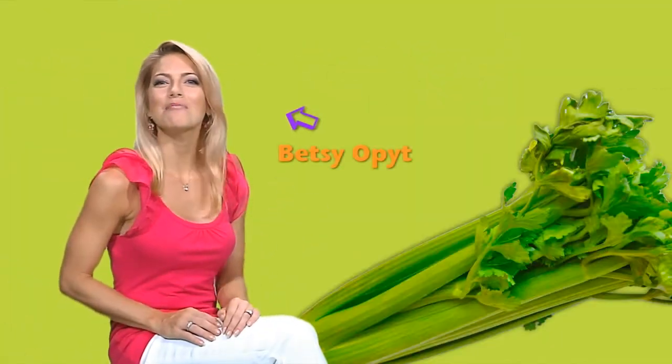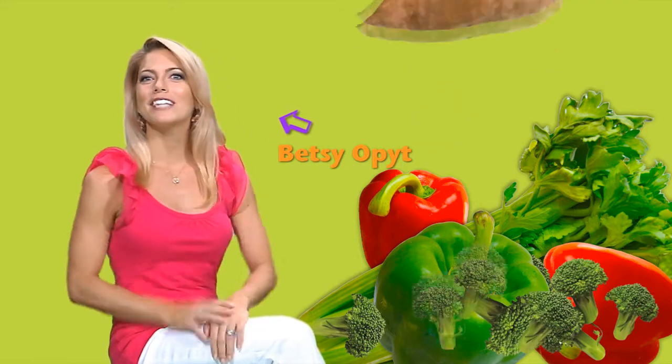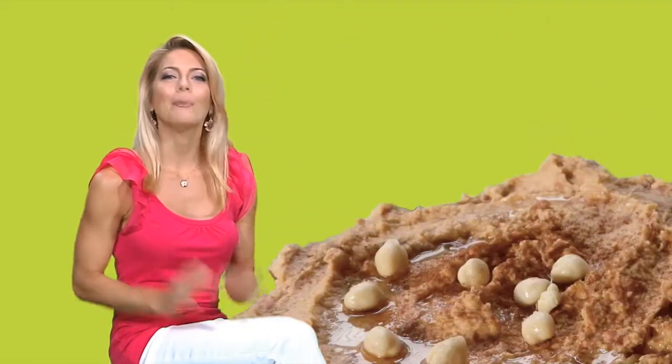Turn veggies into something fun by dipping into something delicious. This sweet potato hummus recipe will keep you humming and running for more by taking a plain vegetable and making it pop with flavor and nutrition. Hummus is a traditional Mediterranean recipe made with garbanzo beans, tahini paste, and seasonings, and many different flavors can be added to give it a twist.